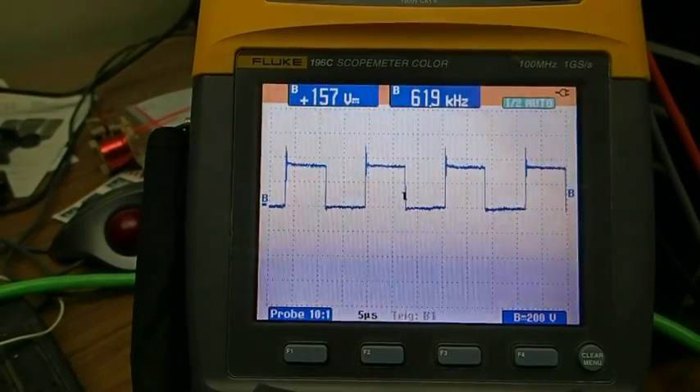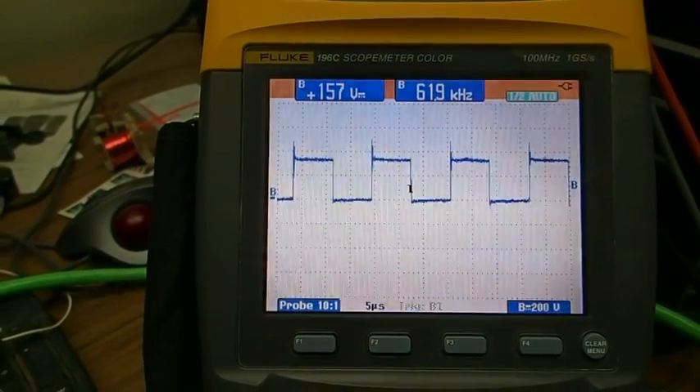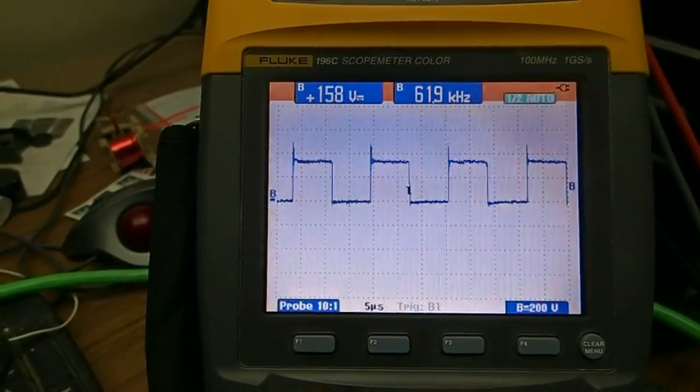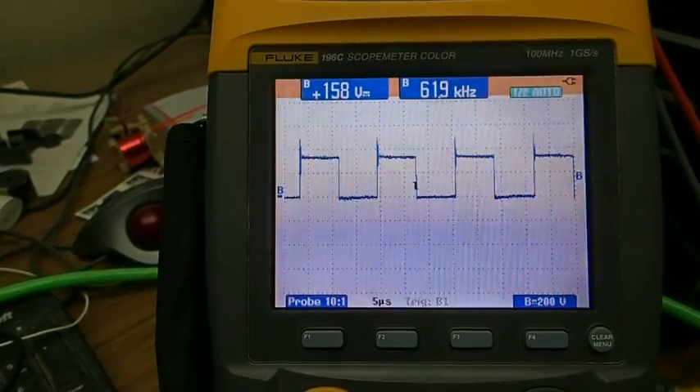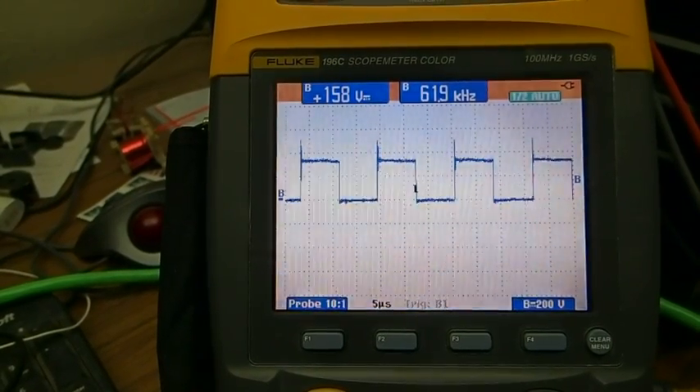Let's go to the scope. We're switching at about 61.9 kilohertz right now. Basically we just want to be above 60 kilohertz, which is the minimum requirement here.